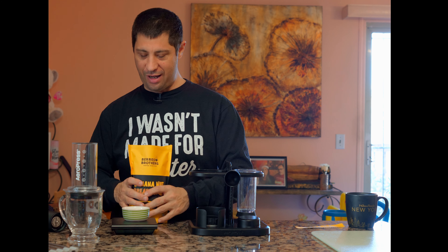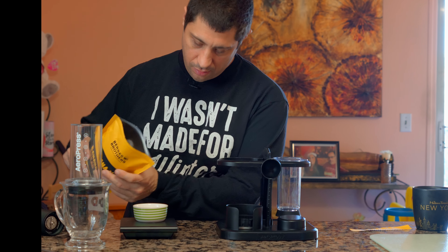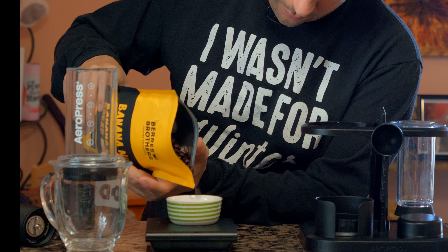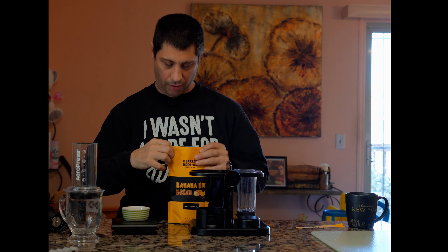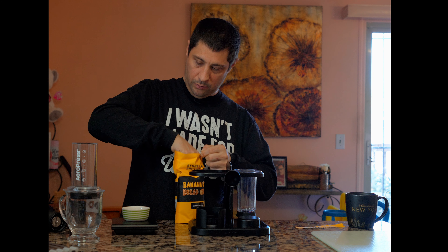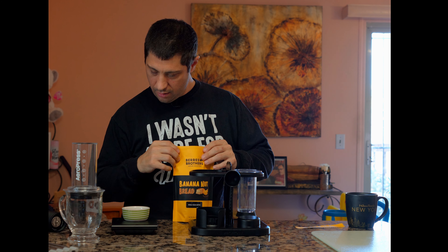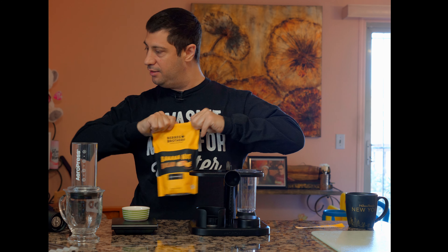I can't wait to try this. We're doing 11 grams of coffee. 11 grams. We're going to do 11 clicks.